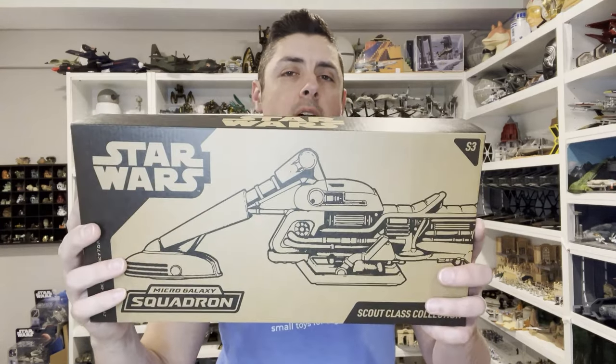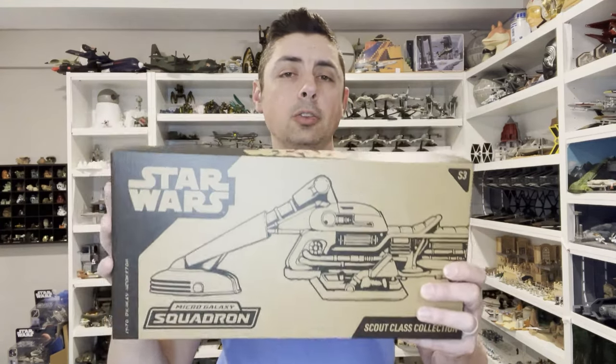Hey everyone, this is Kevin from Kevin's Microfleet. Today I'm coming to you with the MicroGalaxy Squadron review. We're going to be taking a look at the Vault exclusive, the Scout Class Series 3 bundle. We're going to take a look at the packaging, everything that comes with this, and then we'll do some measurements. Let's go ahead and dive into the review.